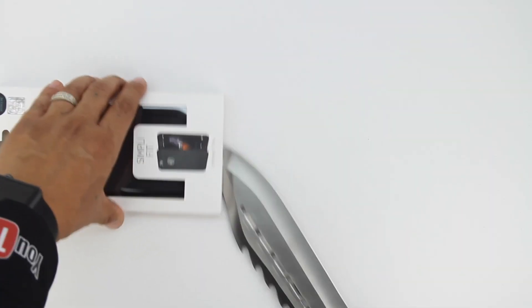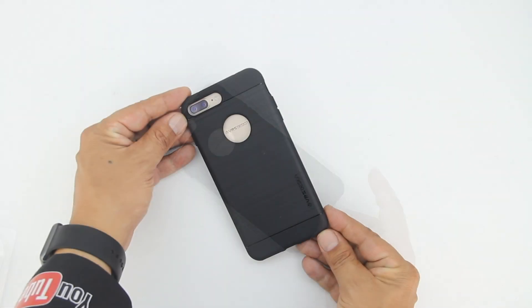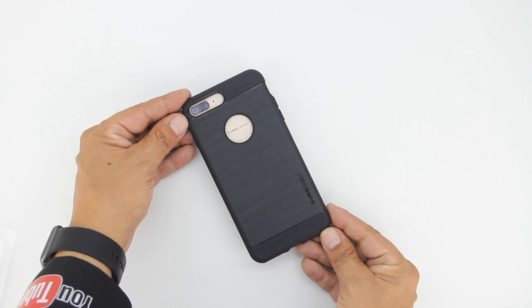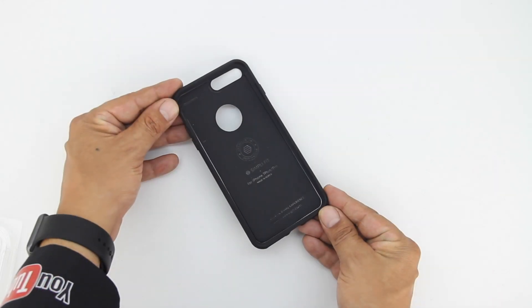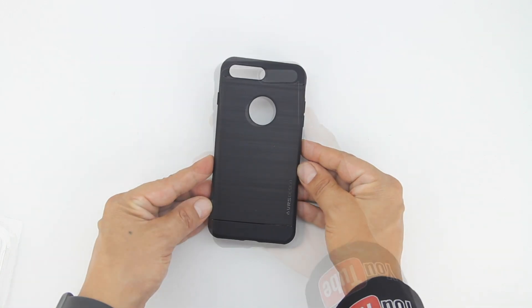And lastly, we have the Simply Fit case. This case also has an airspace cushion — and you might be wondering what that is. All that means is that it leaves a small pocket of air to help ensure there's no scratching on your device. The case has a shockproof casing, a metallic pattern, and is extremely lightweight.